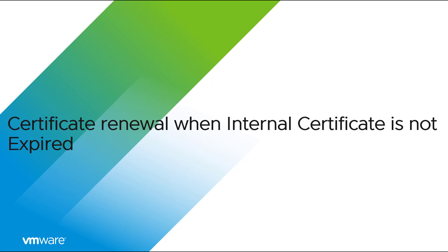Prior to running these steps, snapshot the vRealize Operations nodes and download the Certificate Renewal pack file for your version of vRealize Operations. From the VMware Patch Portal, select VROP Certificate Renewal as the product. Select 8.2.0 for vRealize Operations 8.2 or later, or select 8.0.0 for vRealize Operations 6.3 through 8.1.1.